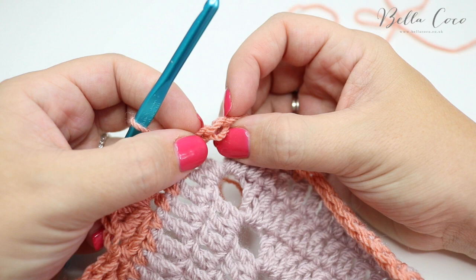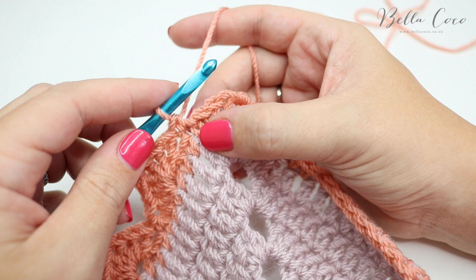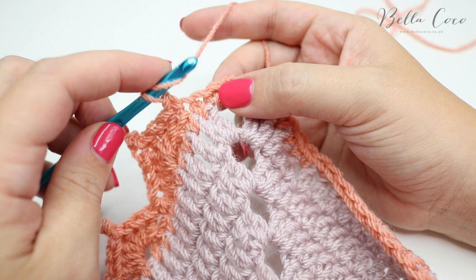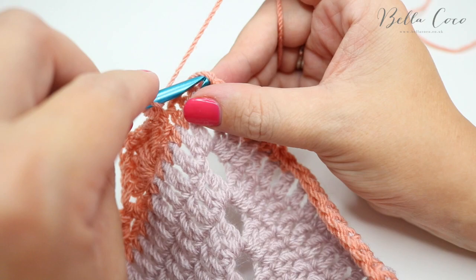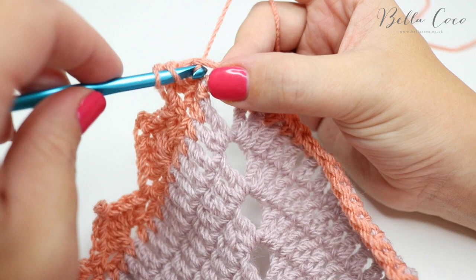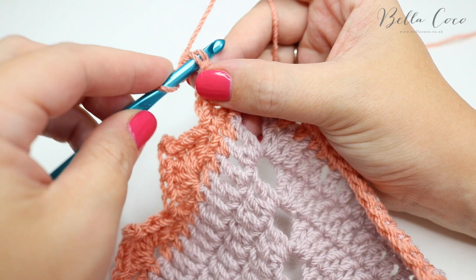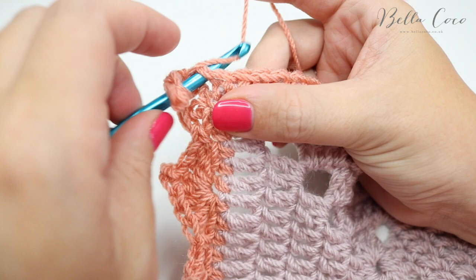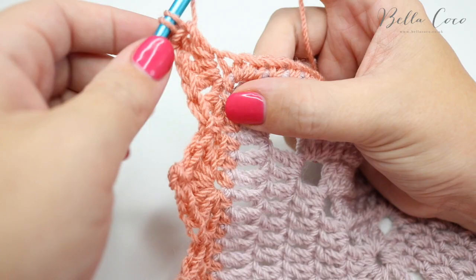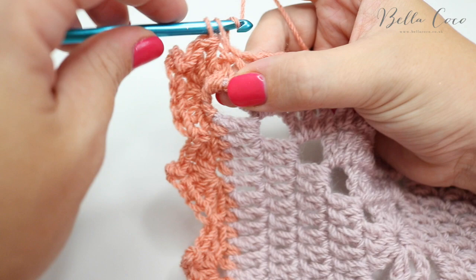Instead of skipping two and doing everything in the corner, I'm going to skip one and then do one treble into the next stitch, and then the other two trebles into the corner stitch. That stops it from puckering and curling up in the corners. Then I do the chain three and slip stitch, and repeat the same thing around the corner — two trebles into the corner space, one and two, then just one treble into the next space, skip one, and do a double crochet. That now lays nice and flat, with the picot right in the very corner.